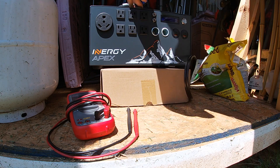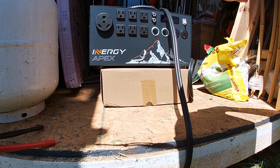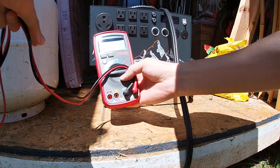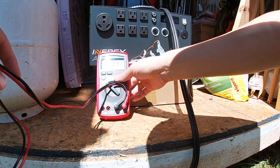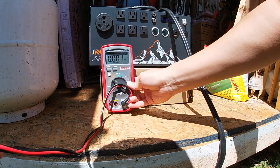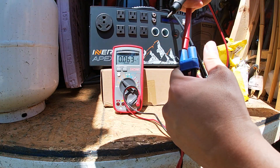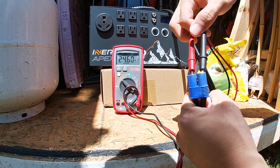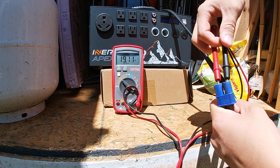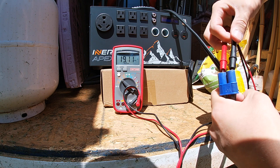All four panels are plugged in right now. Let's check the voltage we're getting out of here. DC voltage — positive and negative. It looks like out of the panels we're getting roughly 19.1 volts DC.